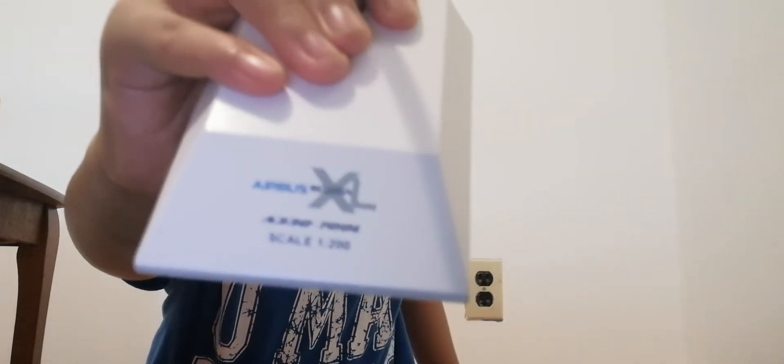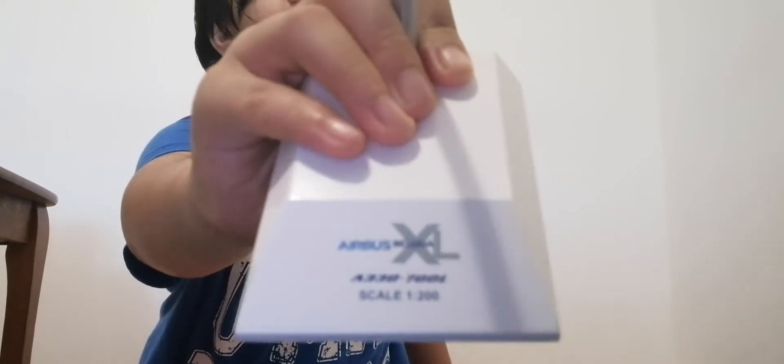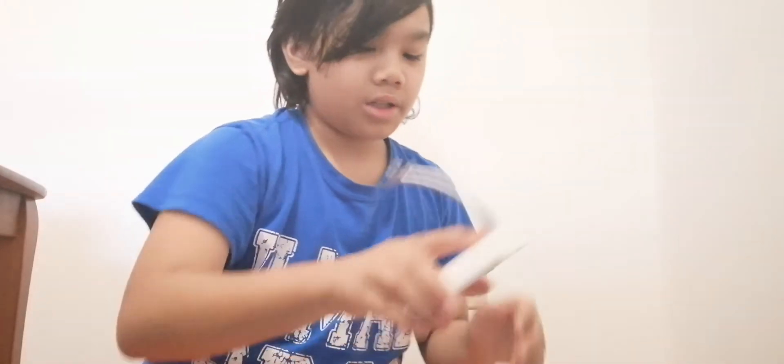Let's start with the stand. It is very hard to open. Here it is — the base is white and the support is silver. They have black foam to protect the bottom of the model. There is text with the Beluga XL logo, scale 1:200. It is actually made from an A330-700L — I'm not sure what the L stands for, but I think it's mostly for freighters or cargo planes. The original Beluga was made from an A300 or A310, but this Beluga XL is made from an A330, which is a nice upgrade to the Beluga family.